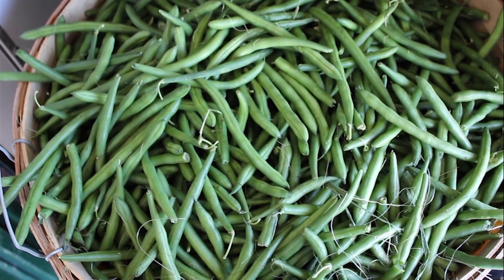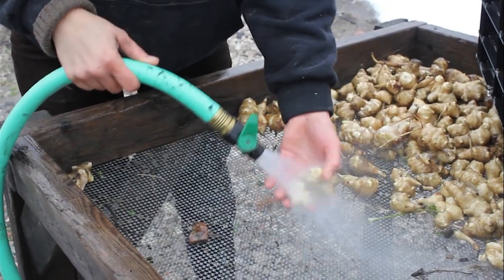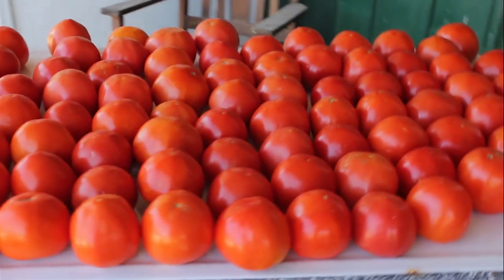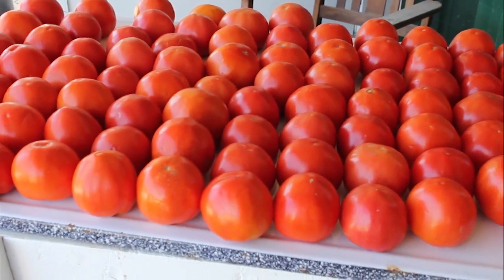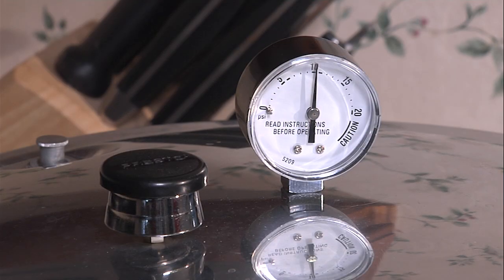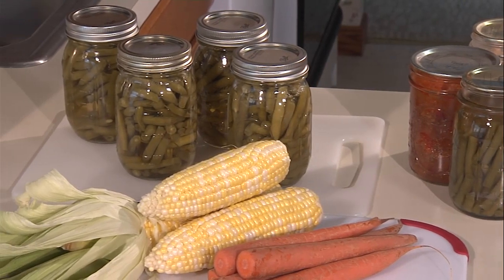Many people are growing and preserving their own foods, maybe to save money, maybe to support local growers, maybe so you know exactly what ingredients are used in the food you prepare and serve to your family. Whatever the reason, it's important you use safe food preservation methods, so in the long run your food is safe to eat.